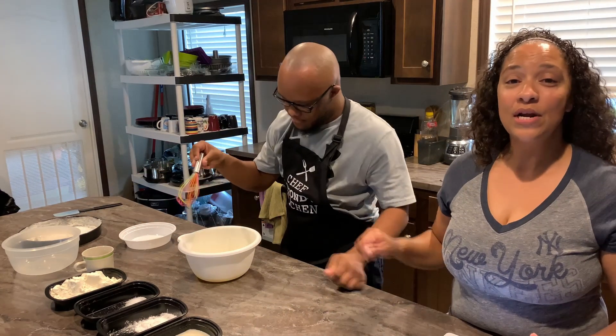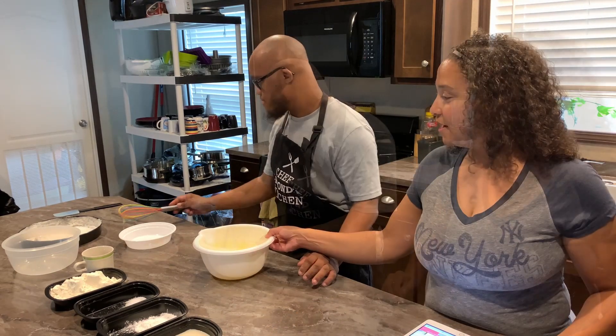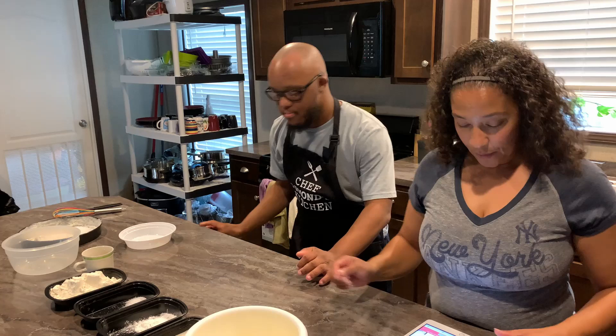Next, he'll be whipping the ingredients together. Then in the next bowl, he will be mixing the dry ingredients with milk.